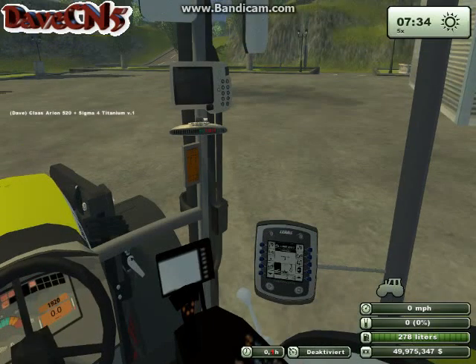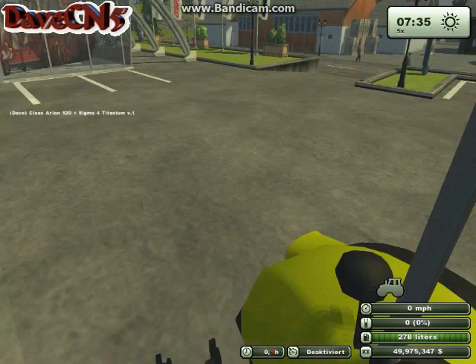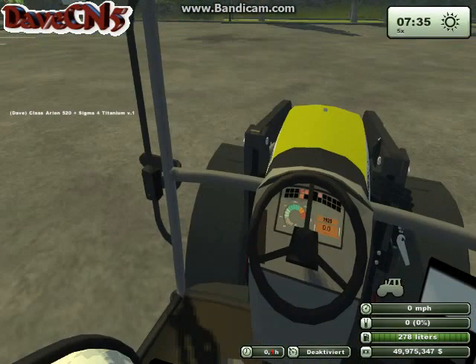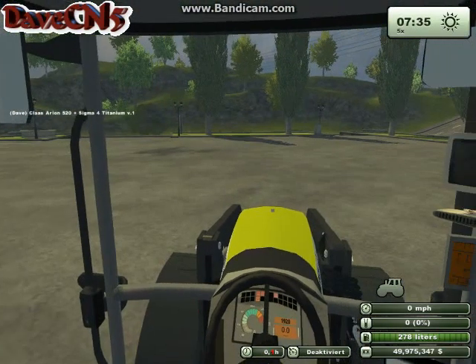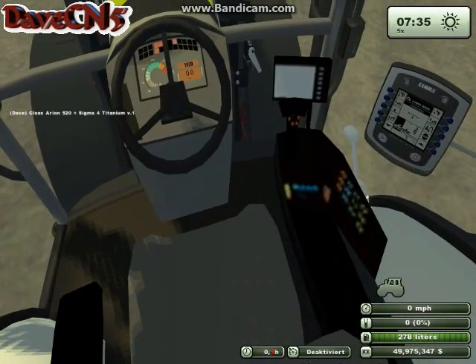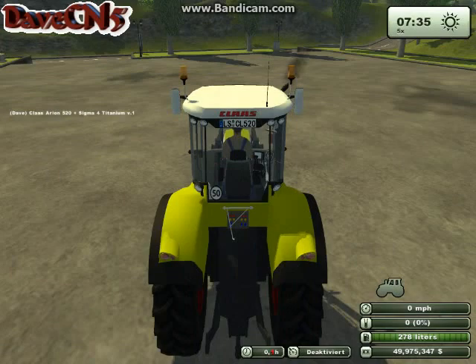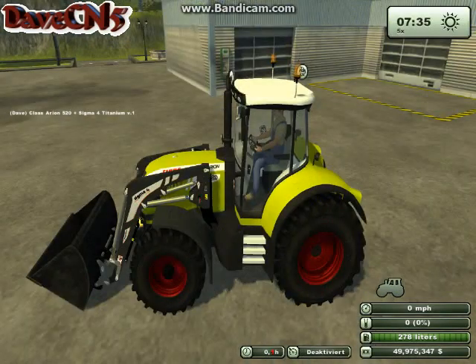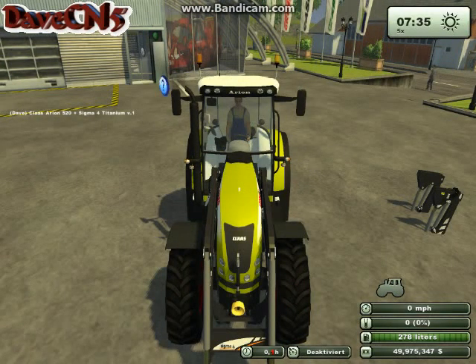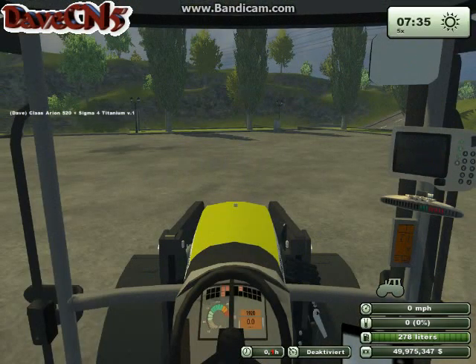I do like the fact that the cab is all glass, and I like to spend time playing inside the cab from this point of view. But if you're a person who likes to use the quick camera mod you may not like this tractor. The armrest looks kind of lackadaisical from a lack of detail in the mapped image. From the outside the quick camera works flawlessly — instantly flip forward and back. However, when you're inside, the quick rotate camera does not work.